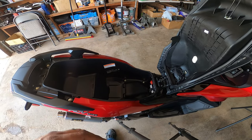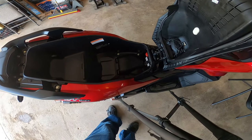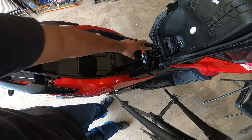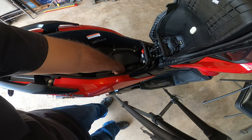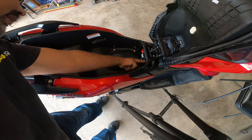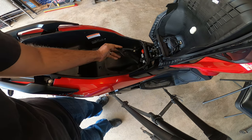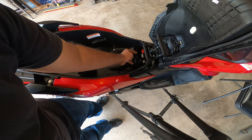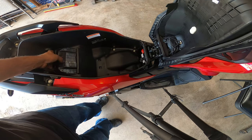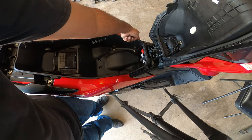To start removing the actual seat, I'm going to show you guys a top view. You're going to have three 10 millimeter bolts down below. There's also two 10 millimeter bolts inside here where the battery cover is. So if you have your battery cover on, take this off. There's one, two on each side, and you have two Phillips screws.